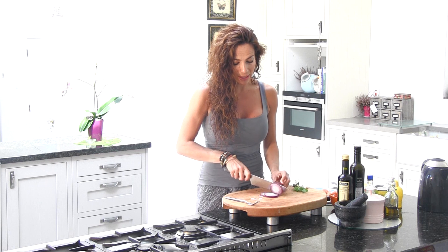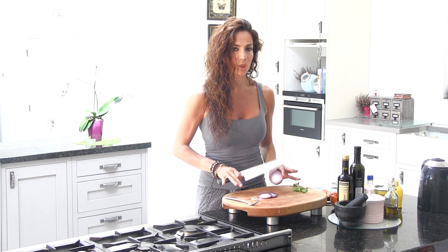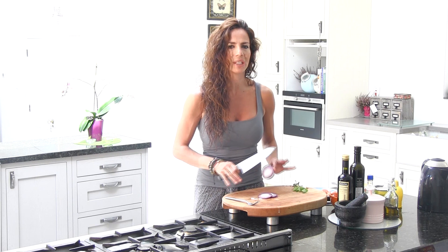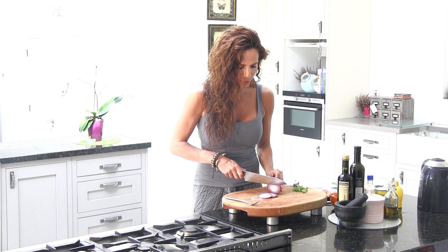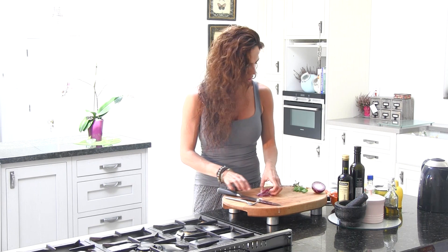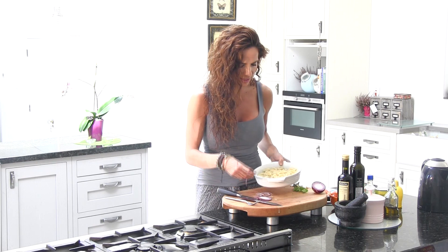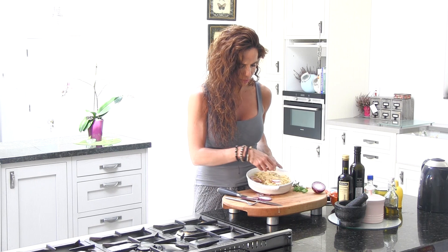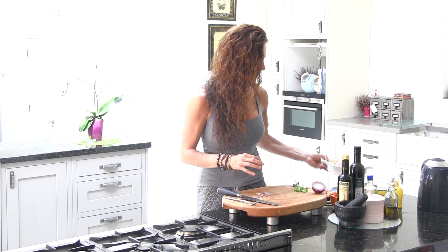I find red onion a little bit strong, so I don't put too much into any of my dishes — just a little bit to give it the flavor. You don't have to put too much, just a little bit. And now we're going to add this into the dish. Just put it around. Perfect. I have my red onion.